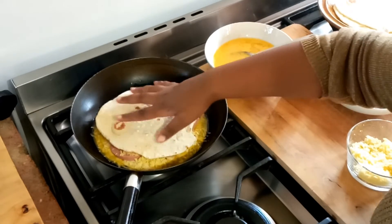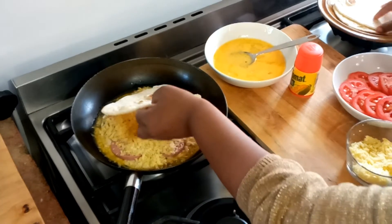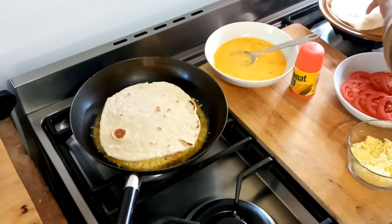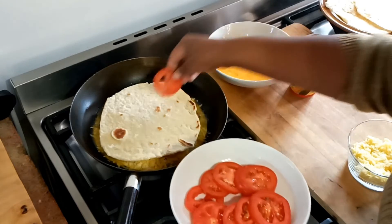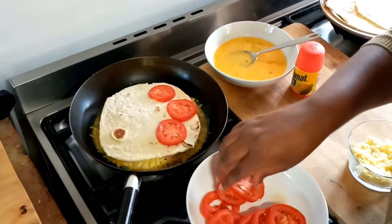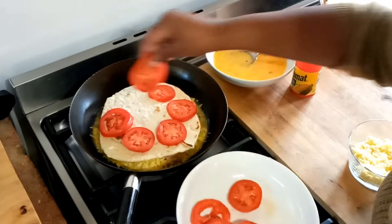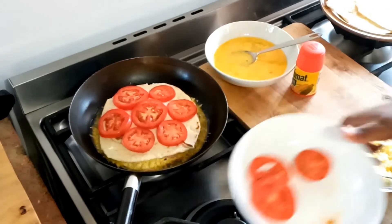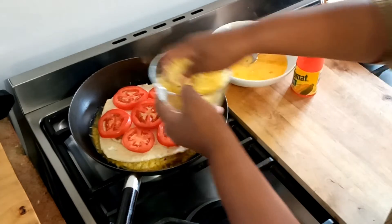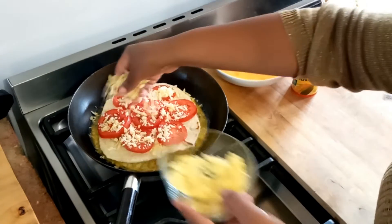Next, as you can see, another tortilla wrap — actually let's use a bigger one. I've got fresh tomatoes that I've just sliced and I'm going to put those all around. Then back in with the cheese.